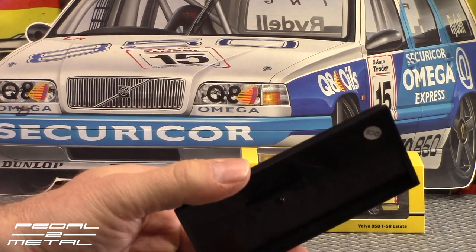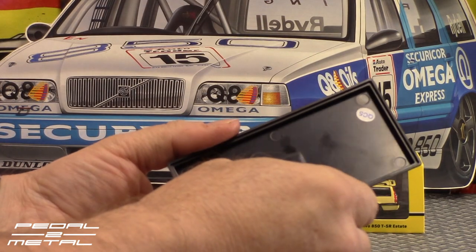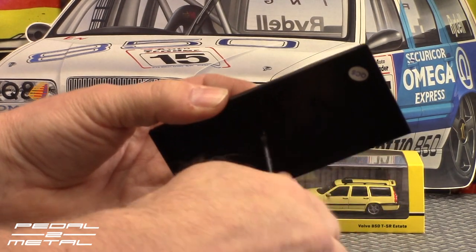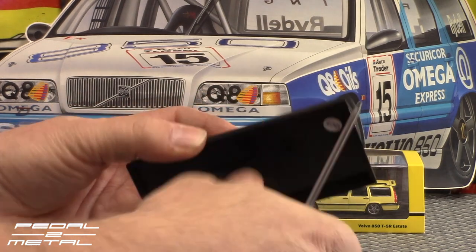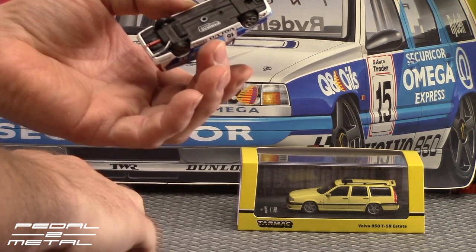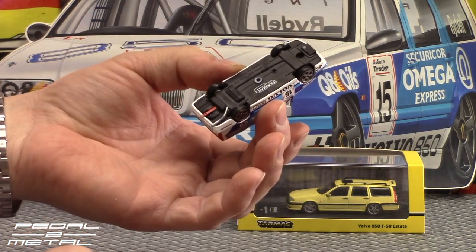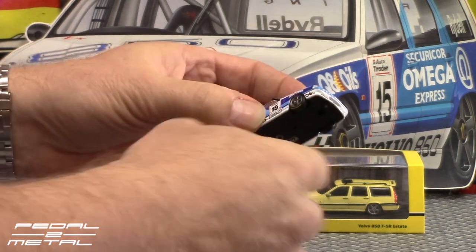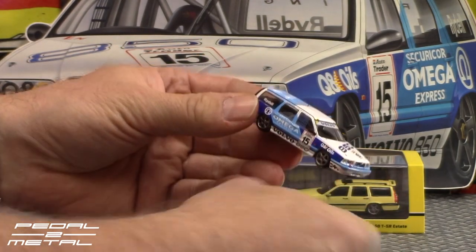I'm going to see how difficult this will be to get off. I have a zero Phillips screwdriver here — shouldn't be too bad being a single screw. There we go, dismounted. There's the underside — there's a separate exhaust pipe, and the tow hook is a separate piece as well.